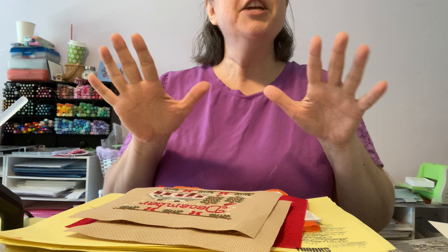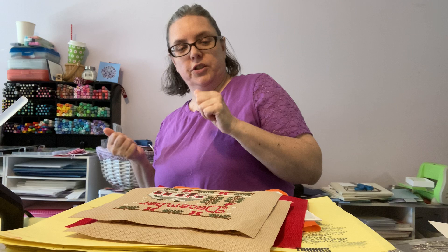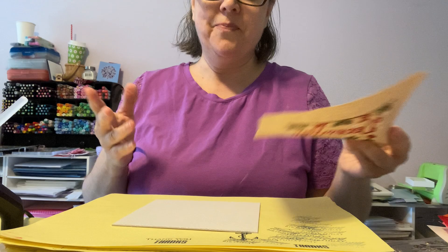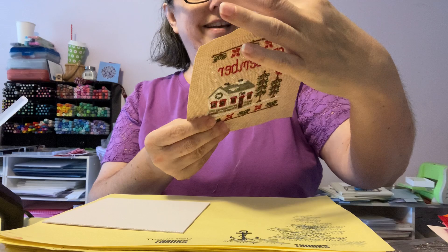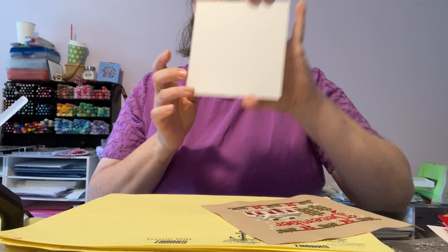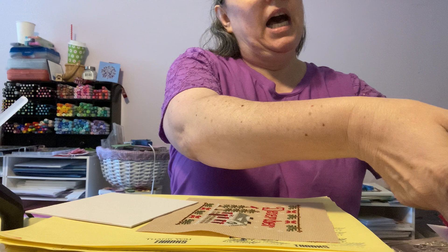So like a cooking show where they have everything prepped ahead of time, that's what I tried to do here. I did iron both my fabrics and my pieces. I cut down my mat board — this size is a five-inch square for covering the stitching, and then for the fabric backing I cut them into six-inch squares. That's already all set and cut.